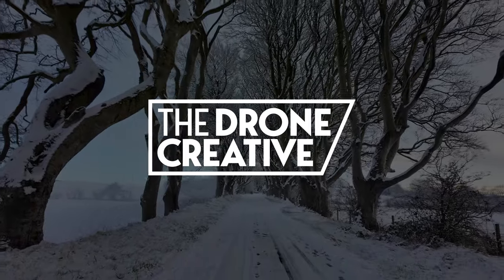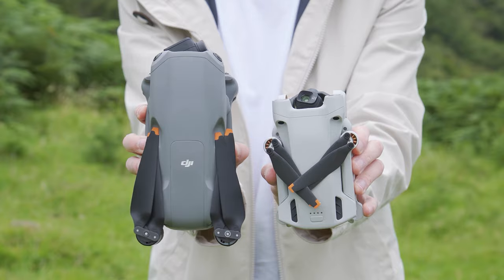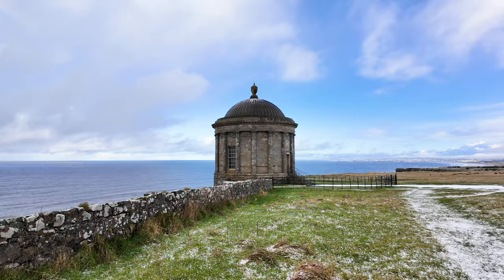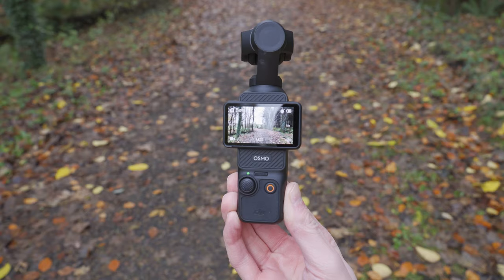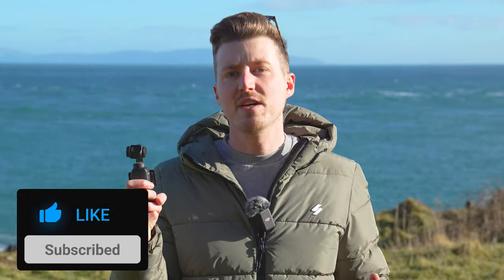If you're new around here, welcome. My name's Matthew, and I create videos helping you get the most from your DJI Osmo Pocket 3, but also drones, action cameras, gimbals, and more — everything from the best settings to get up and running quickly, to tips and tricks to help you get more cinematic videos and better looking images from your gear.